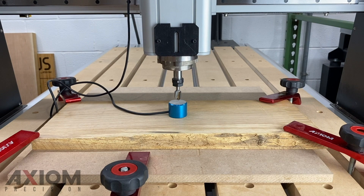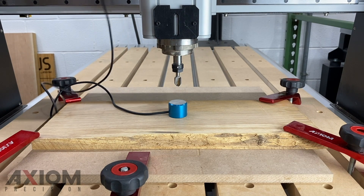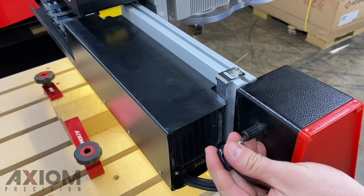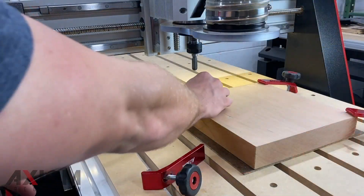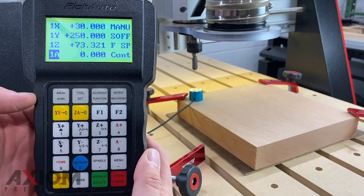In this video we're going to cover setting your Z0 using either your touch off puck or the manual method. After a bit has been secured, we can plug in our touch off puck and place it on either the top or at the base of the material. This is indicated by your selection in your software.